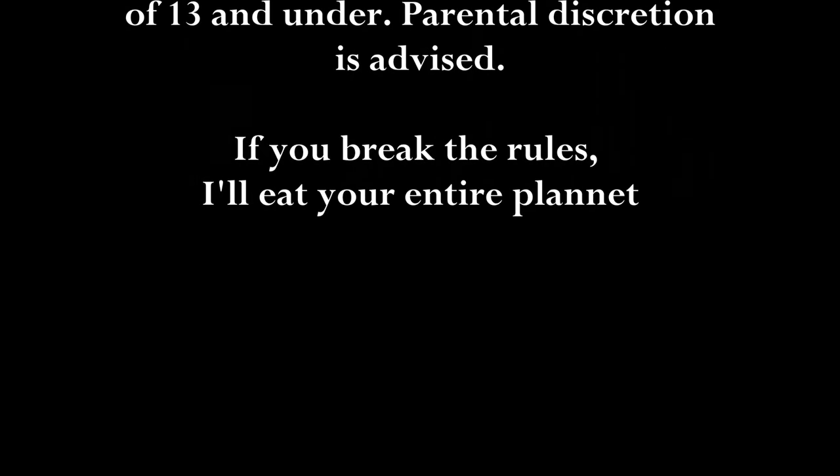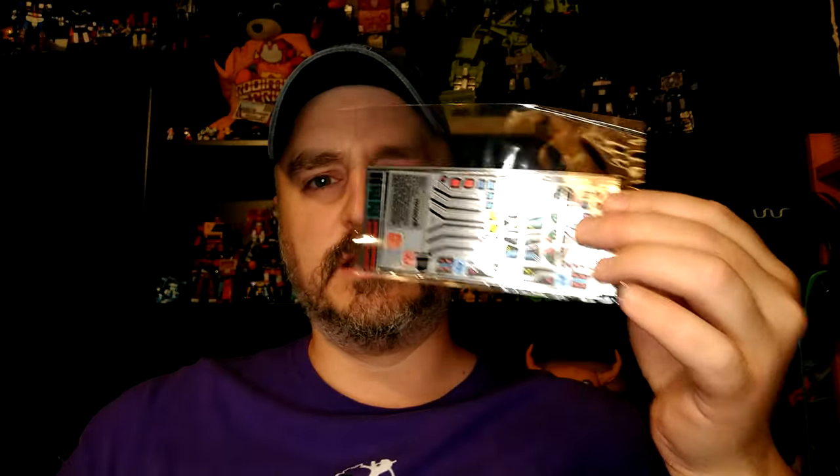If you break the rules I'll eat your entire planet. Hi everyone, my name is Raziel Cain and I'm back with another Toy Hacks review because I received these fantastic decals for this fantastic bot.